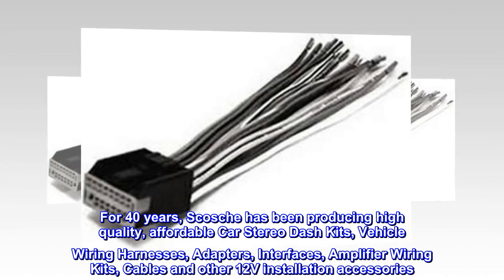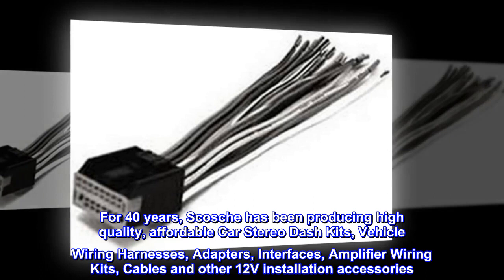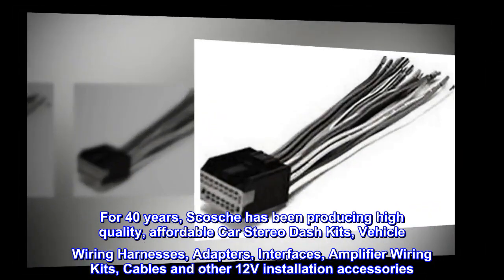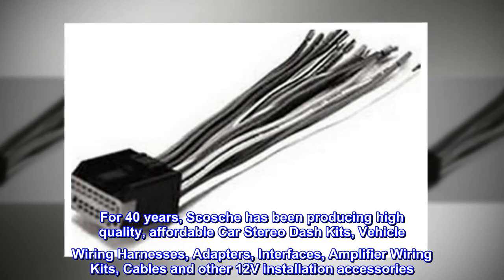For 40 years, Scosche has been producing high-quality, affordable car stereo dash kits, vehicle wiring harnesses, adapters, interfaces, amplifier wiring kits, cables and other 12-volt installation accessories.